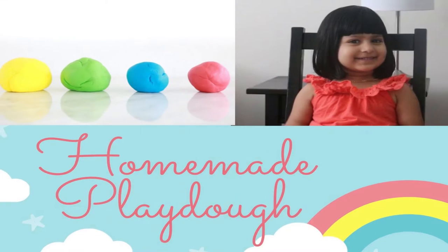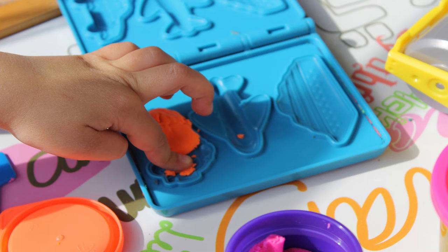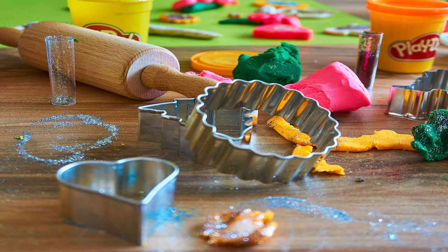Iksha loves play-doh and I'm sure most kids do. It has a lot of amazing benefits — it's a good exercise for their hand muscles and you can do a lot of creative activities. However, store-bought play-dohs are not safe for young children because they contain artificial colors and chemicals, and kids usually tend to put it in their mouth. I've also noticed that while Iksha plays with it, it gets stuck between her nails, which is not safe.